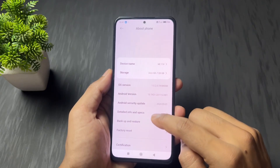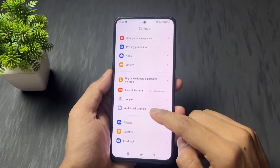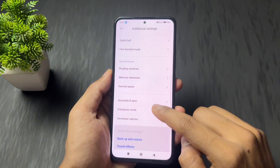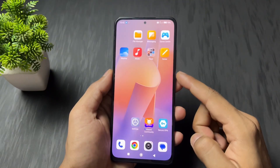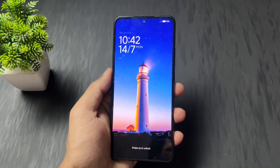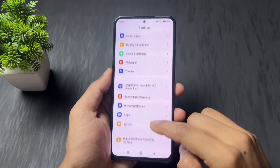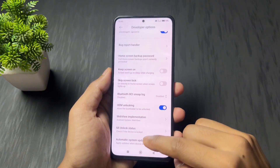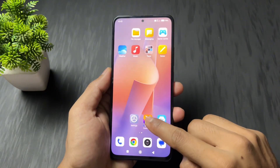Open About Phone, then tap on OS version six to seven times until the developer option enable pop-up appears. Then go to Additional Settings, go to Developer Options, and enable the OEM unlock toggle. After enabling it, reboot your device once. Then go back to Settings, Additional Settings, Developer Options, and confirm that the OEM unlocking toggle is still enabled.